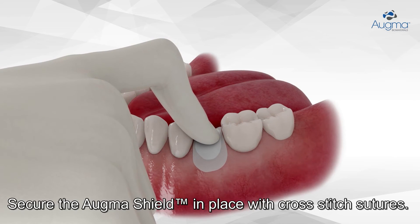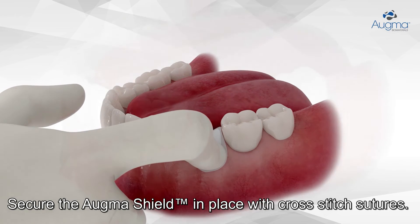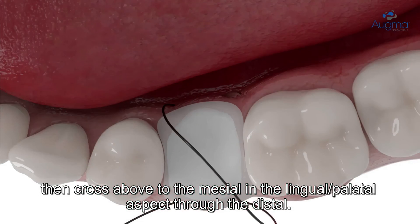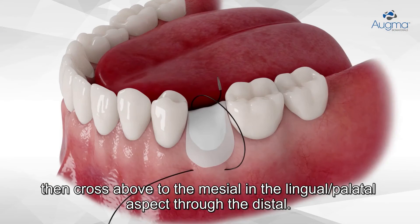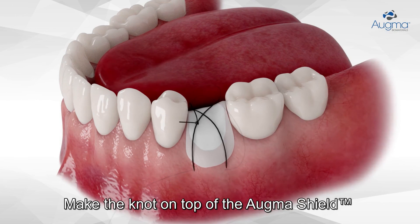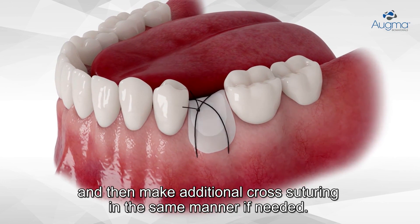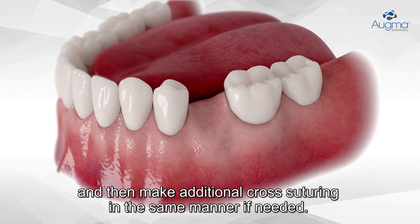Secure the Ogma Shield in place with cross-stitch sutures. Start suturing from mesial to distal in the buccal aspect below the Ogma Shield. Then cross above the mesial in the lingual-palatal aspect through the distal. Make the knot on top of the Ogma Shield and then make additional cross-suturing in the same manner if needed.